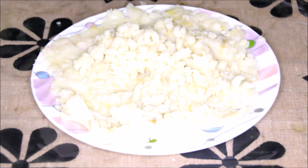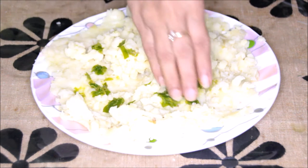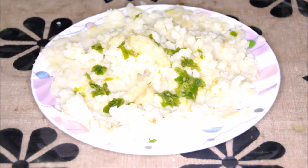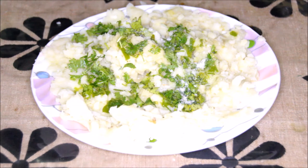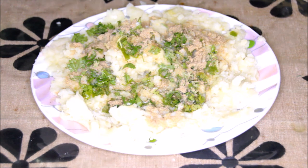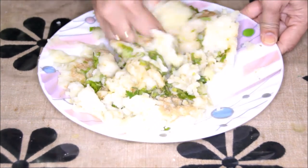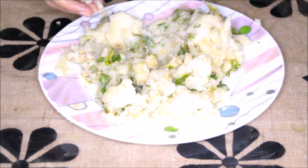Now let's put in all the spices. Green chillies — spread it evenly all over. I'm using two green chillies here; you can replace them with red chili powder also. Ginger garlic paste half tablespoon, some coriander leaves, salt about two to three teaspoon, chaat masala about two to three teaspoon as per your taste. Now mix it nicely, and for binding we're going to add the breadcrumbs.